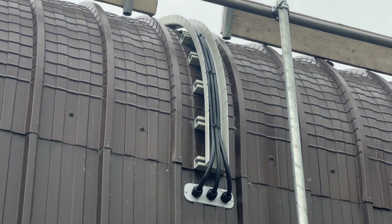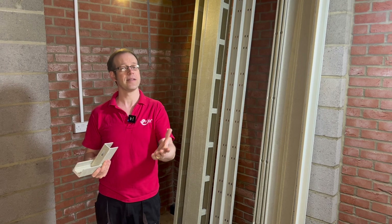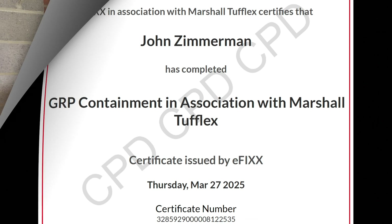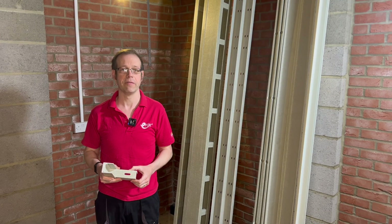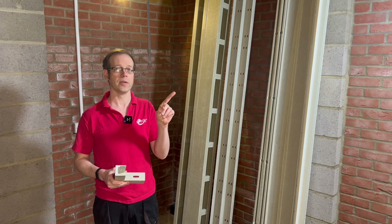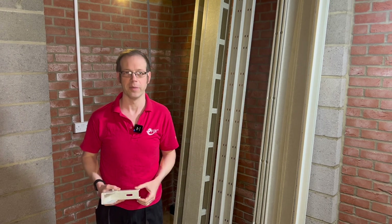That brings us to the end of this series on GRP containment. If you're watching on our training platform then answer the multiple choice questions that follow and you'll receive your certificate for your CPD records. If you're watching on one of our social media platforms then click the link to move over to the free training package and get yourself a certificate, or click this video to see some awesome products and content from Marshall Tufflex. Thank you very much for watching.